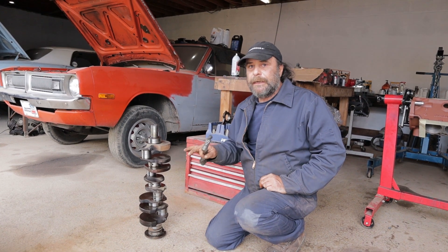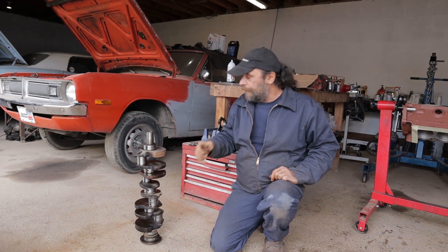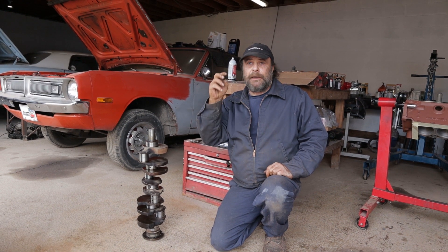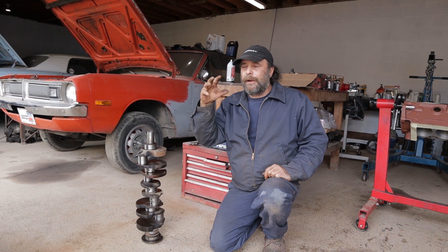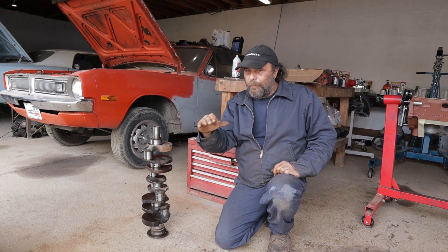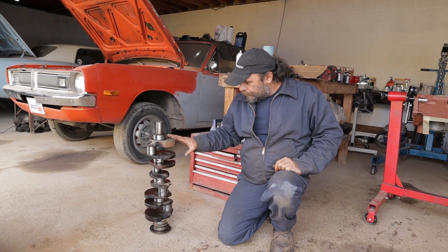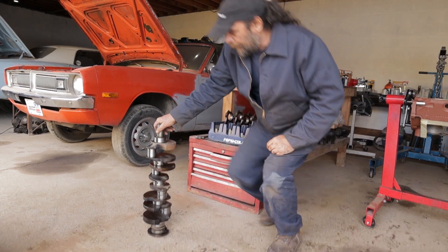We got a sharp, clear ring out of that, which means this crank still has plenty of life left. That actually sounds really good for a cast crank — it almost sounds like a forged crank. A forged crank will have a clearer, bell-like ring with a very long sustain. A cast crank, depending on quality, will ring down to almost a thud. If this crank was played out, you'd hit it and it would sound like hitting a block of wood — nothing there. This thing rings, so the metal is good. Now we want to check the journals.